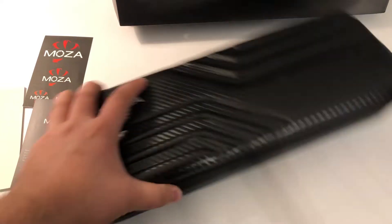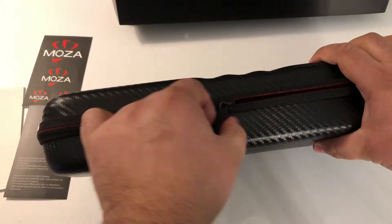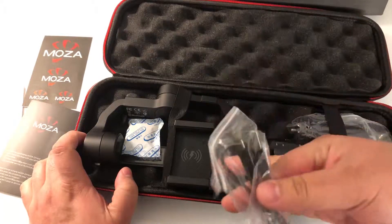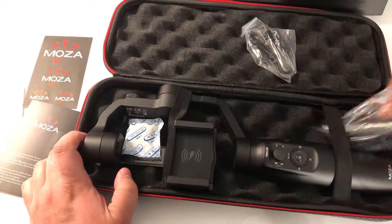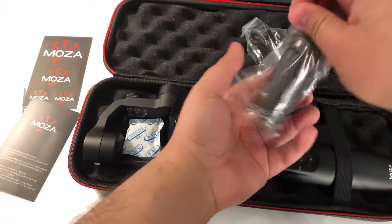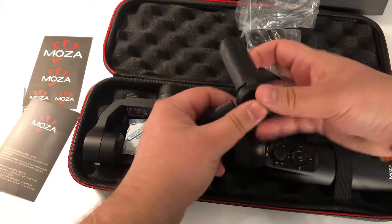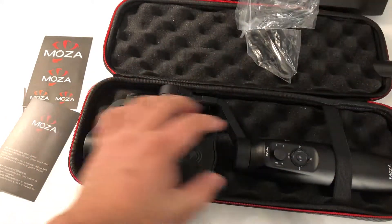Here's the gimbal. It comes in a nice carry case with a zipper. Inside you have your gimbal, a charging cable — it's a USB to micro-USB charging cable — and then the stand I was talking about. Here's the stand: you put the gimbal on top, screw it in, and then you can open this up and place it on a flat surface so your gimbal stands up.